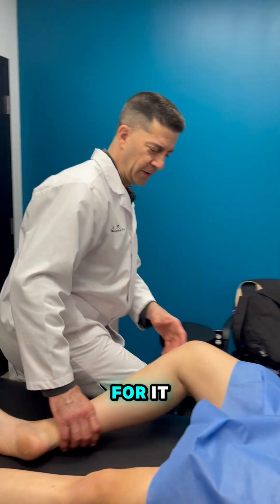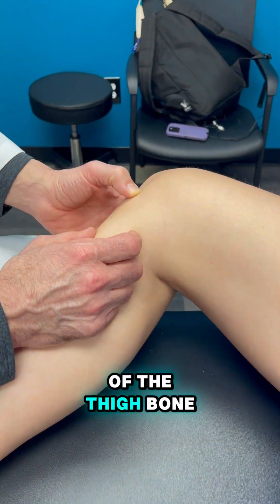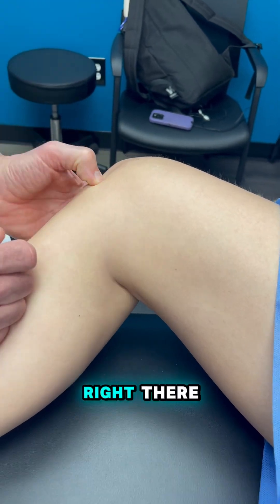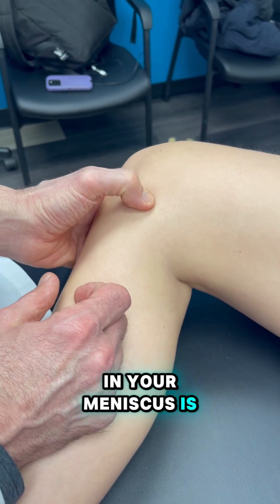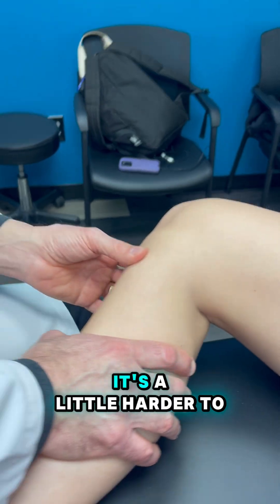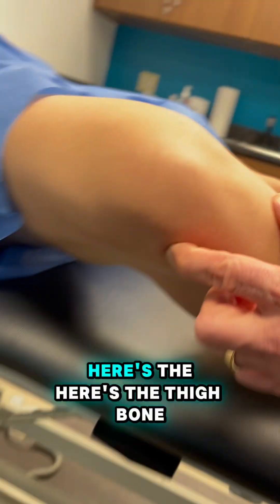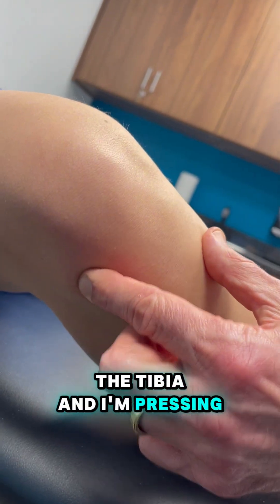So how do you test for it? The thigh bone is right here, and you can feel the end of the thigh bone and the shin bone right here. There's a little V right here — that's exactly where your joint line is, and your meniscus is right along there. We call this the medial joint line. Coming over to this side, there's a little V here as well — here's the femur, here's the tibia, and I'm pressing along your joint line.